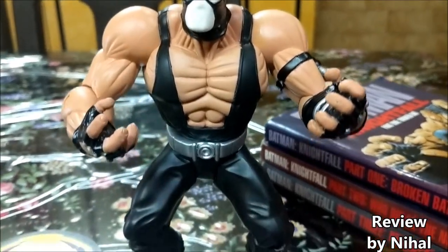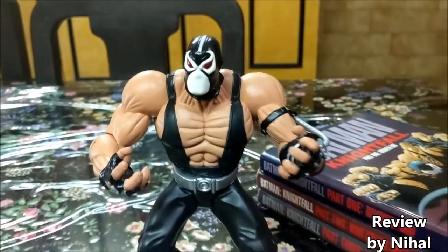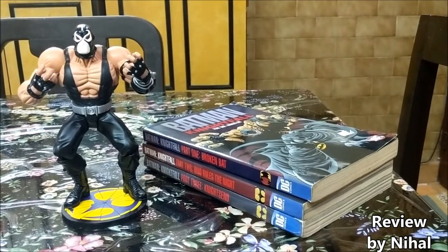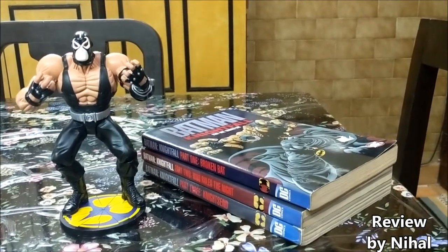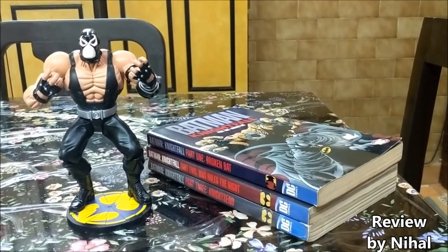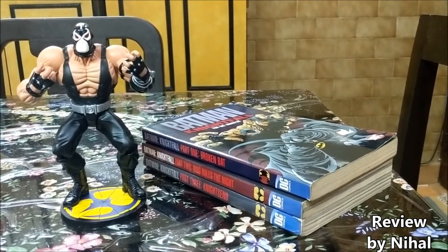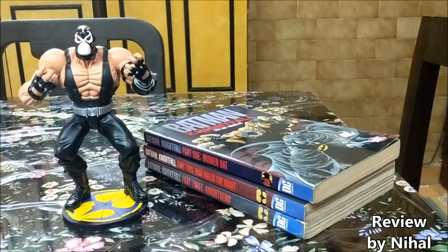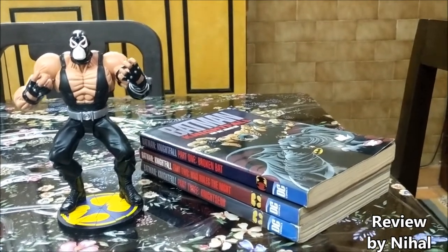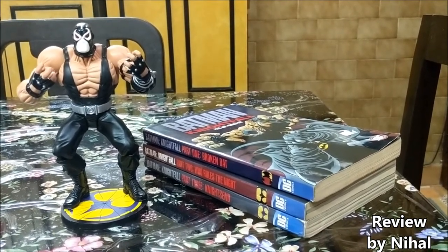That's it about the figure — and that's it for this back-breaking review! If you are a fan of Batman, a fan of Bane, and you've read the comic, try getting this figure on eBay, Amazon, or from another seller — that's the only way you're probably going to get it. But it's a must-have in your collection. In the meantime, like and share this video and subscribe to our channel. Bye bye for now!